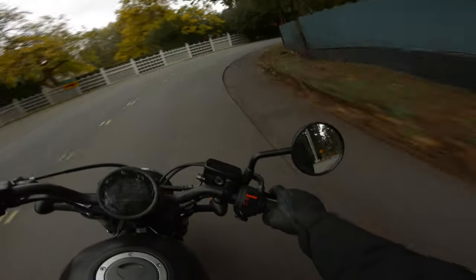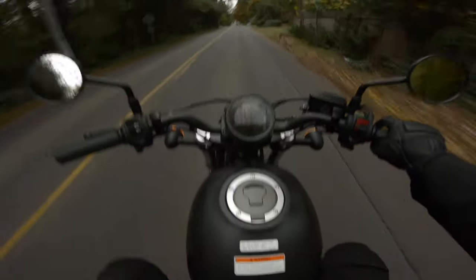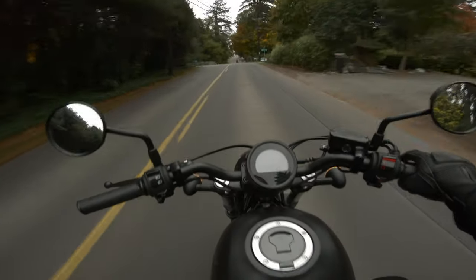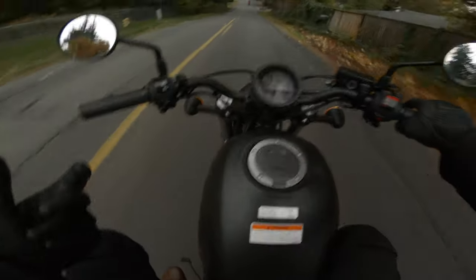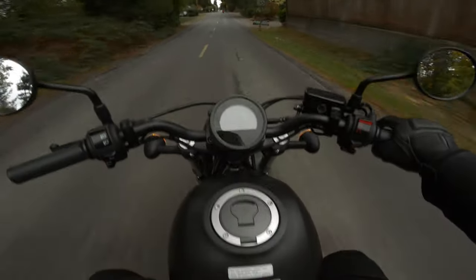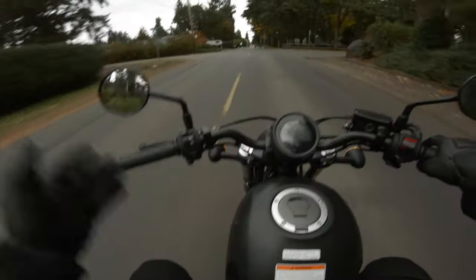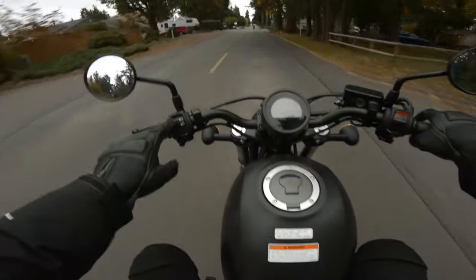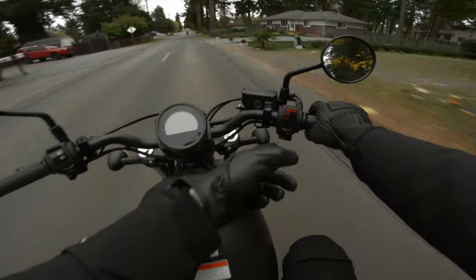It's a cruiser so you sit quite a bit lower. I can flat foot it easily, and so can my wife Michelle. It's super, super lightweight — shockingly light — because it's such a small motor and there's no fairings, it's just a stripped down naked cruiser. There's no bells and whistles: no cruise control, nothing. Just lights, horn, indicators, mirrors, emergency lights, and startup.